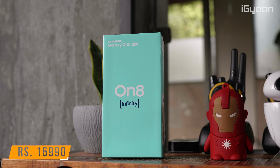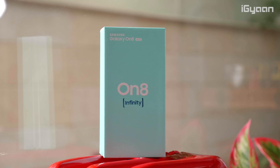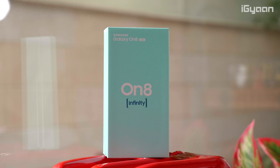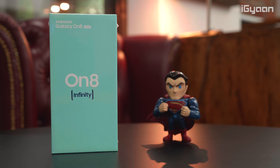The Samsung Galaxy On 8 has been launched for a price of rupees 16,990 and it will be going on sale starting August 6th at 12 p.m. or noon, exclusively on Flipkart and Samsung's own website. I'll leave links to buying the device in the description below. There are also some cool offers including no-cost EMI plus some data offers — more details in the description below.